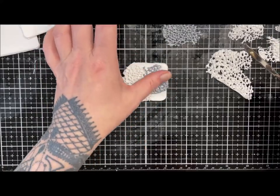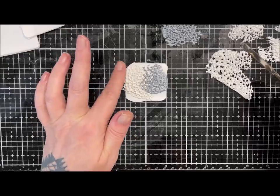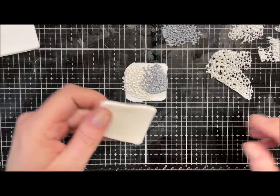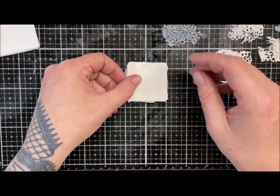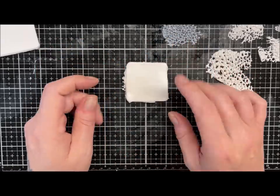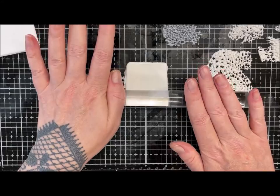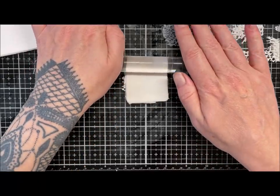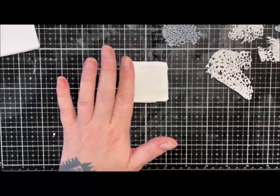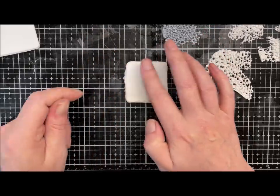I'm just going to pat that down gently into the clay to make sure there's no bubbles. Then I'm going to take a piece of my translucent and, as we would with my Mukume, just layer that over gently. We are probably going to get some trapped air because of the bubbles, so I'm just going to very gently start from the center and roll over with my acrylic roller to help force some air out if there's any trapped.